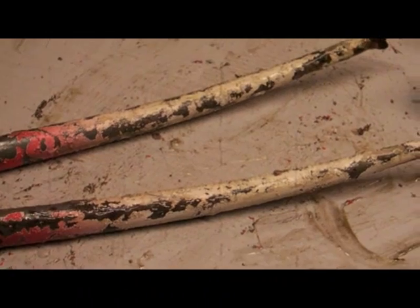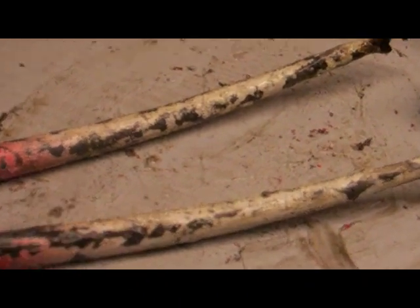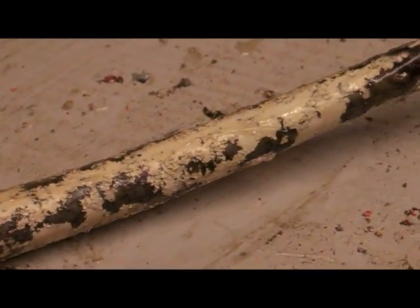And with that last rub-down and the scratching of the surface with the wire wool — look at that paint peeling off! More peel than a Jaffa!